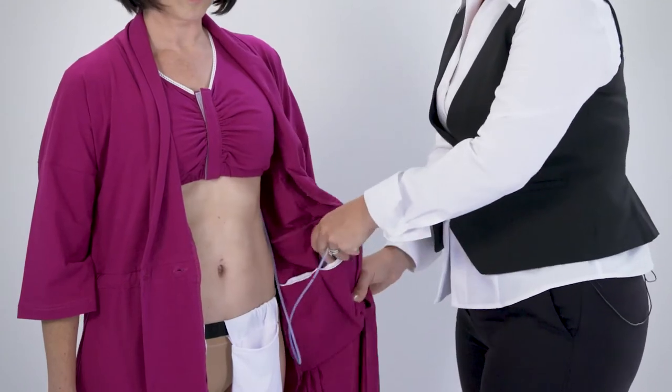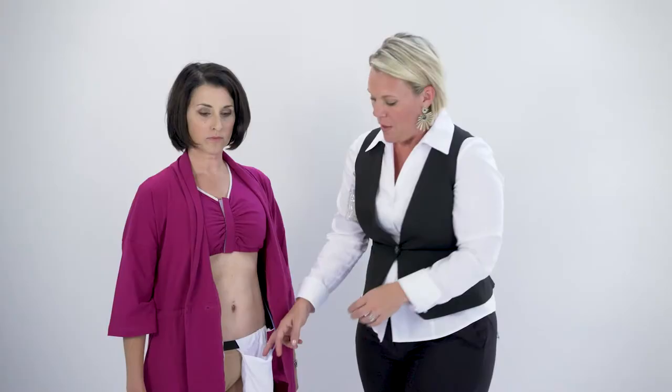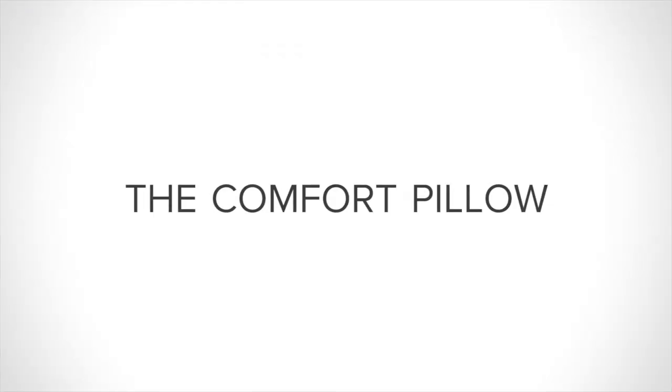We also have the shower belt, designed to be worn in the shower or under clothes. This super simple but very effective product can hold the post-op drains while in the shower. The fabric is a wicking fabric so the water flows freely through the pocket but then dries really quickly.